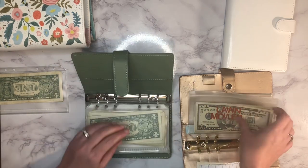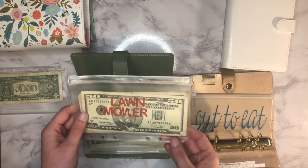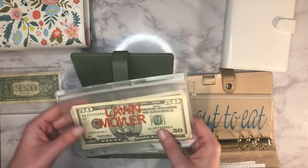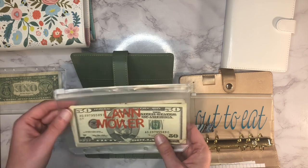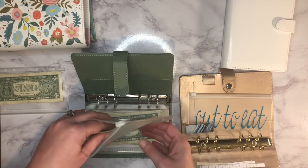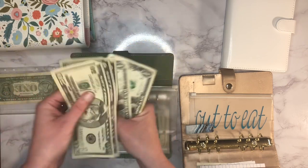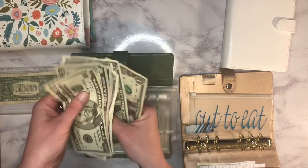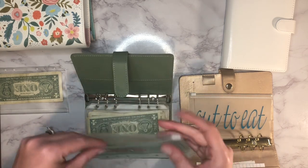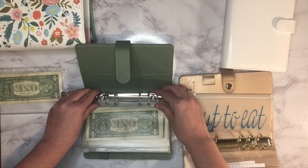Next up is lawnmower. I haven't been stuffing this but I do want to add it back in for whenever I'm able to put extra money toward it. I'm not going to apply it to the loan right now but I do want to save up some extra, so it may not get money every week. Currently it has $65 in there.